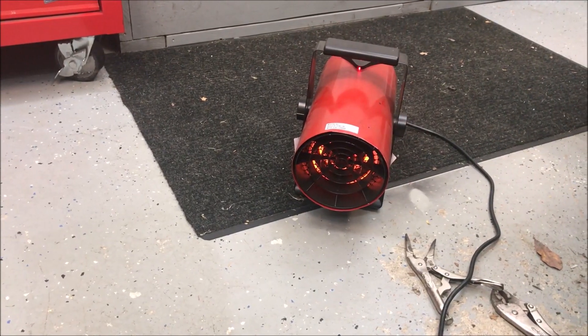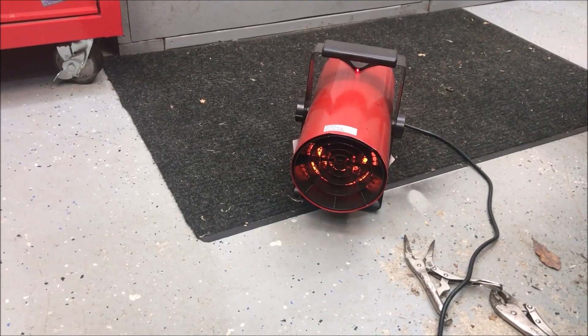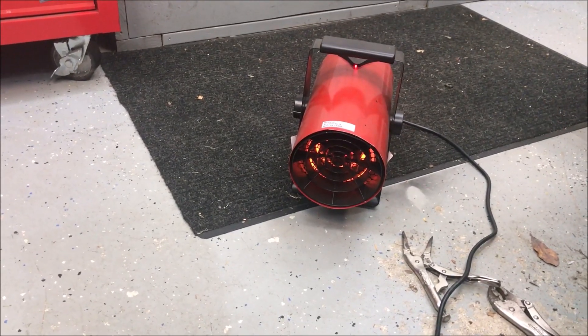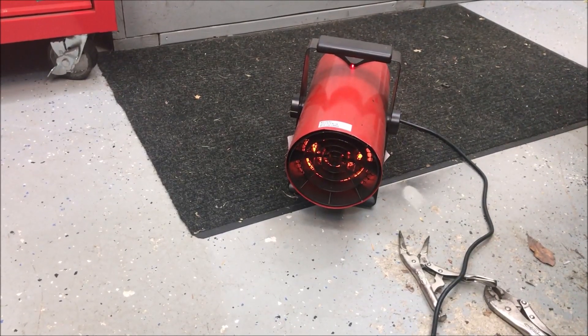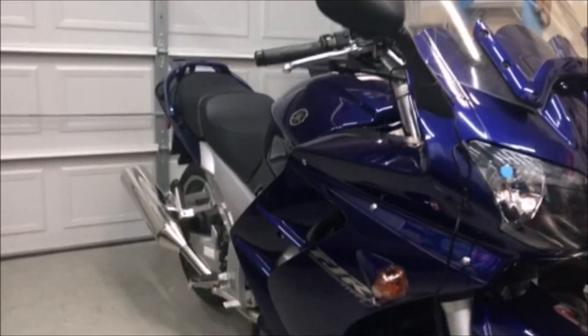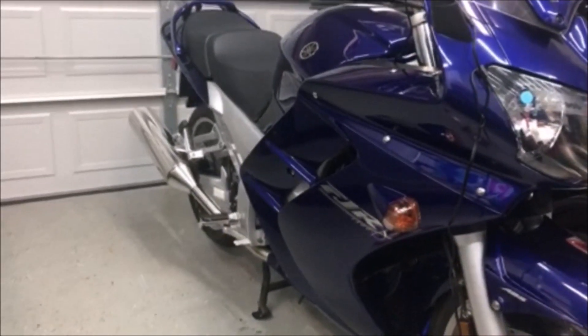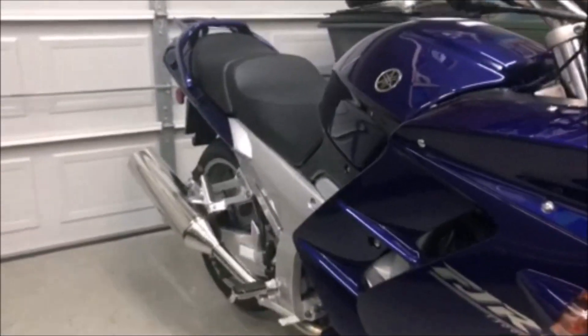Hey, welcome back to Stark Reality Garage. It's a little winter, a little cold, so I've got the heater running here in the garage to keep myself warm while I work on the next fun thing. Today I'm going to do a few quick things for the new Yamaha.